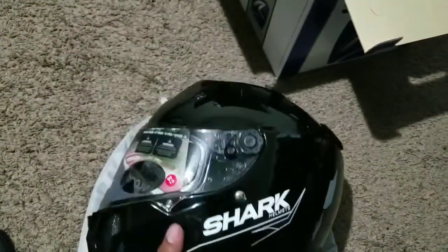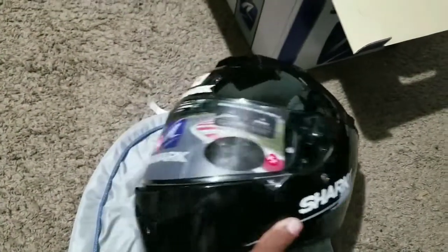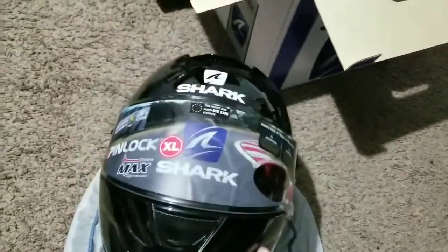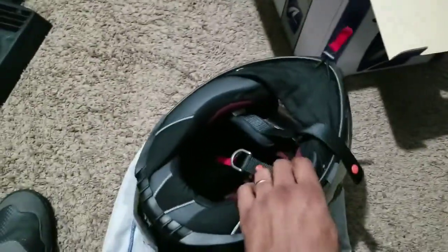I ordered this in an extra large. According to Shark's size chart that's going to fit 24 inches, and my head is exactly 24 inches. This is also going to be more of an intermediate oval shape, so if you wear extra large in Shoei, you should also be able to fit extra large in Shark helmets as well.